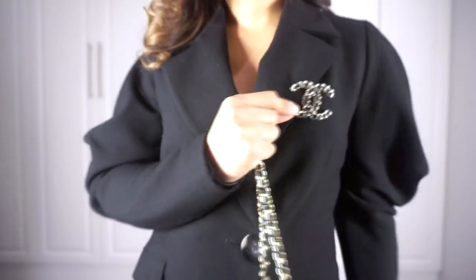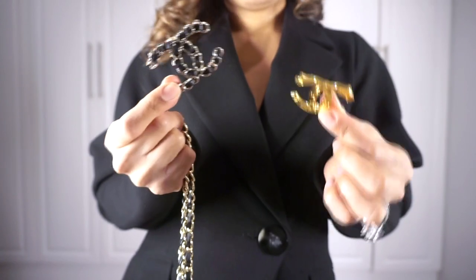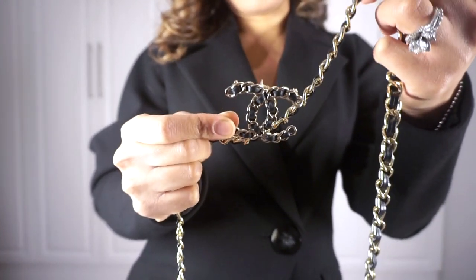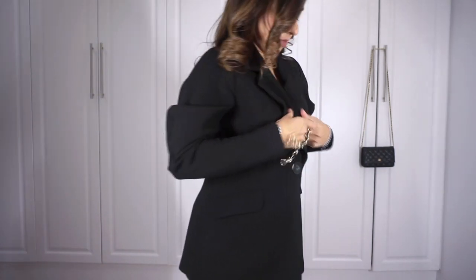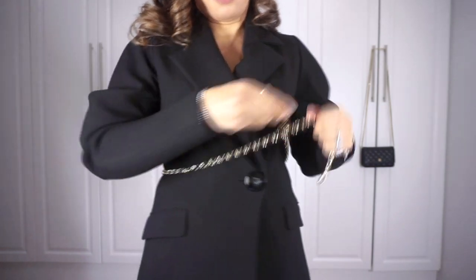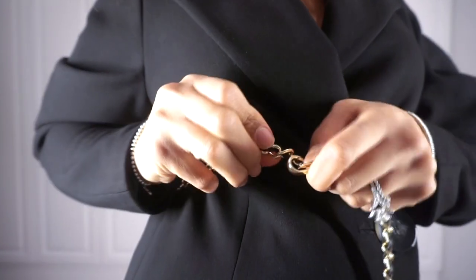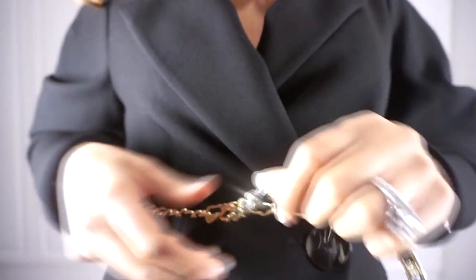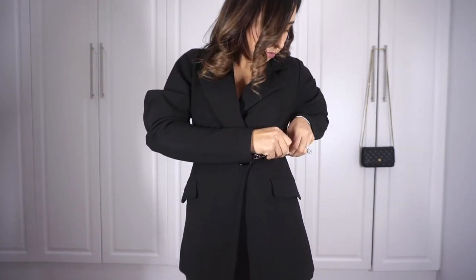You can also incorporate brooches — they look really nice on a blazer. I have two brooches here in gold to match the belt. You can incorporate these into the belt; this interwoven chain design matches really well. I'm going to take the chain strap and belt it a little higher to really define the waist, looping the little link through the link of the strap.